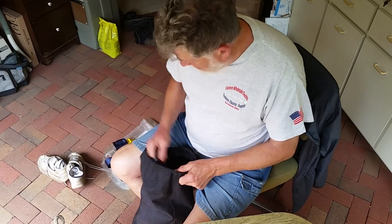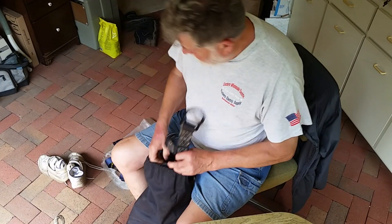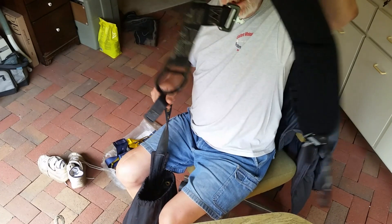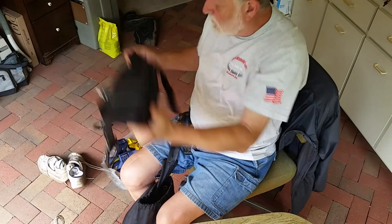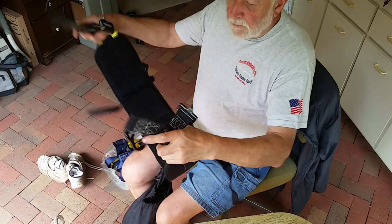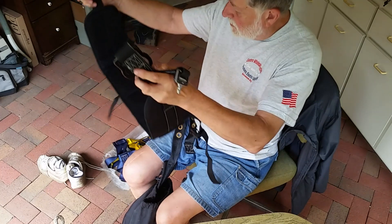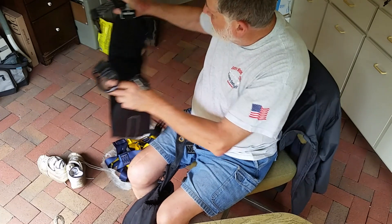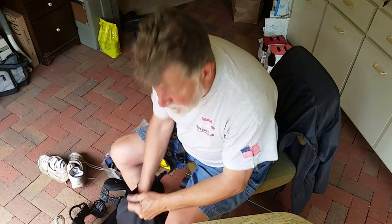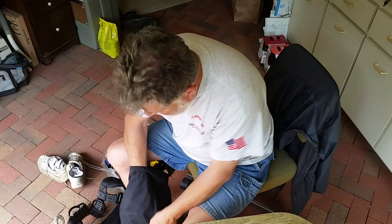When I climb a tower I use something a little different. This is the seat to my harness — if you're up there a long time you want to make sure you're comfortable. This becomes an integral part of your harness that gets clipped in behind you, and it gives you two extra rings to put your positioning lanyards on if you need to.